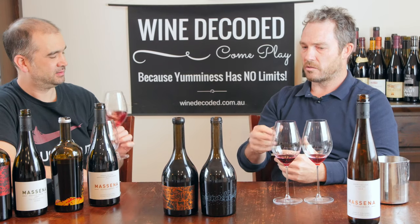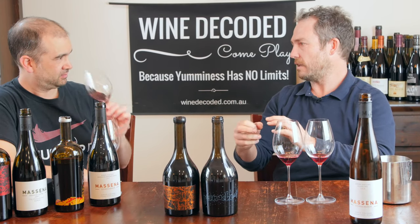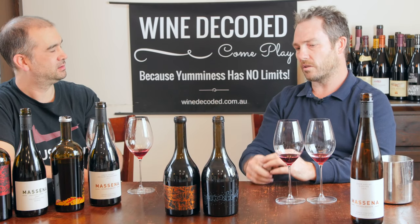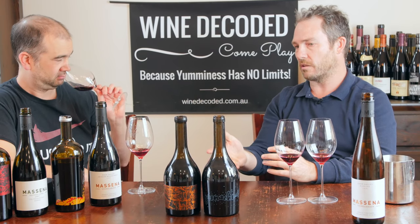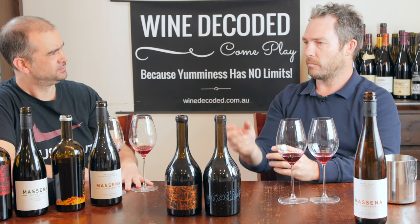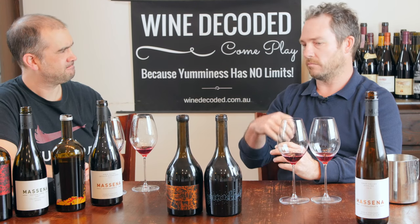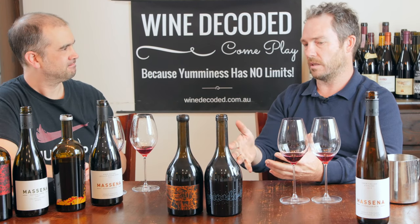Grenache has always been bigger. In the Barossa, we tend to have the skins thin out a bit because of the heat. So I wanted to do — I was using whole bunch recently to add tannin to Grenache. And I thought, let's find a vineyard where I can pick a bit earlier, one that's got a thicker skin, that I can then take the stalks out and just do some berry ferment.